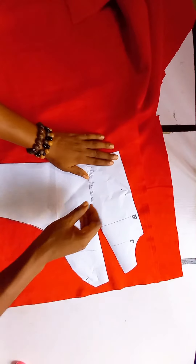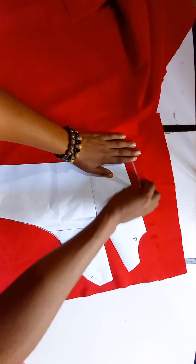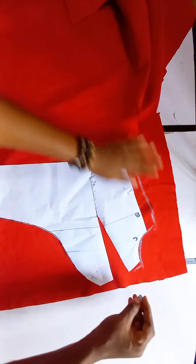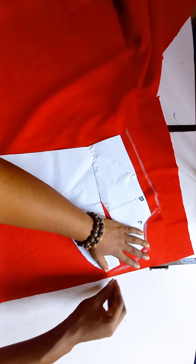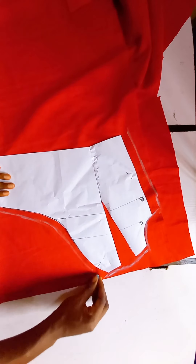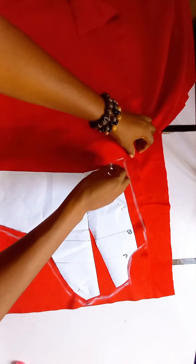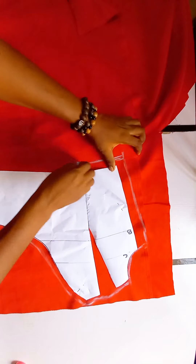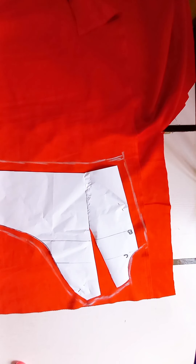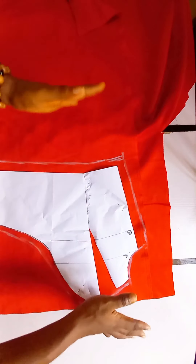I've arranged my pattern on my fabric. Make sure you add your sewing allowance on both sides — this side is also entering the side seam, so I'm going to be adding one inch on both sides. I will not be adding anything on the armhole. I'm going to add 0.5 inches on top because we are still going to join our shoulder. For the center, I'm adding 0.5 inches for the turning or folding. For the down, I'm going to be folding, so I'm adding one inch at the bottom. The fabric is on fold because this is the front and it has two sides.